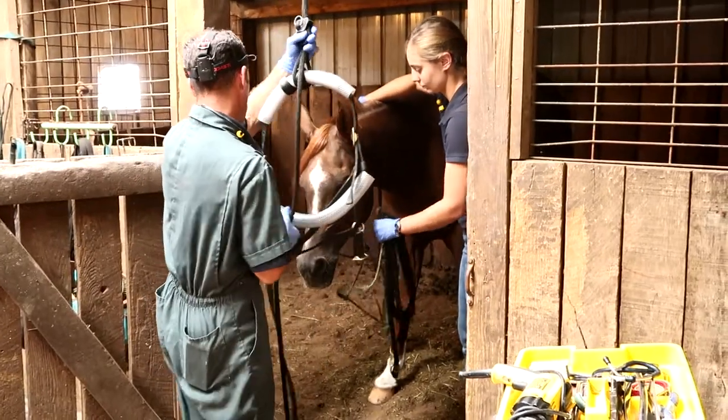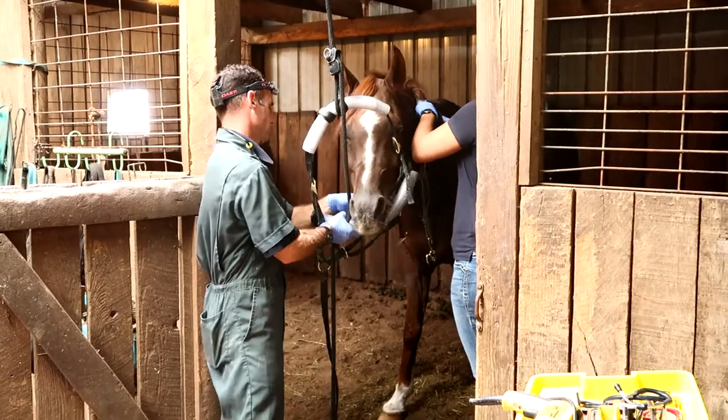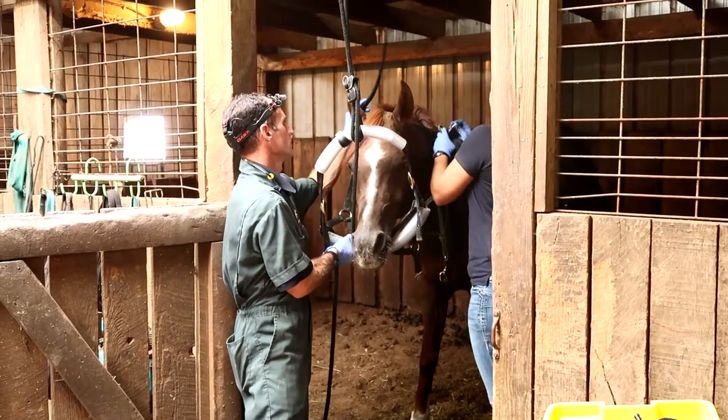The little halter here that they're using is a pulley halter so that Dr. Scott can raise or lower Tino's head depending on where he needs to look in his mouth.